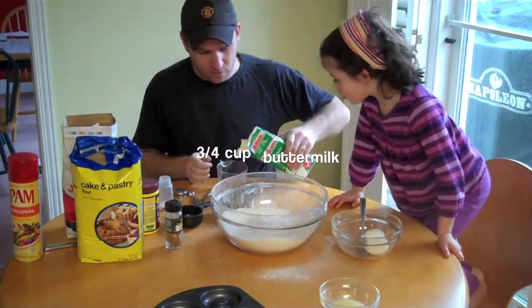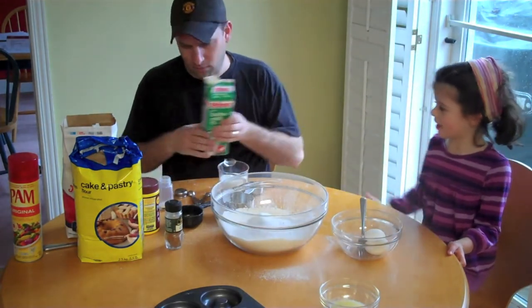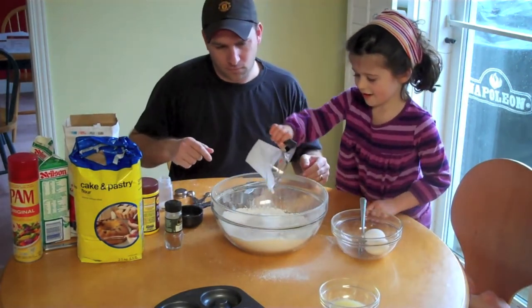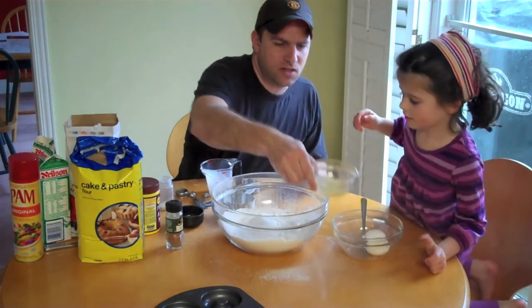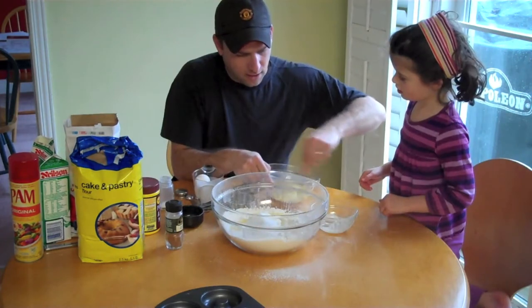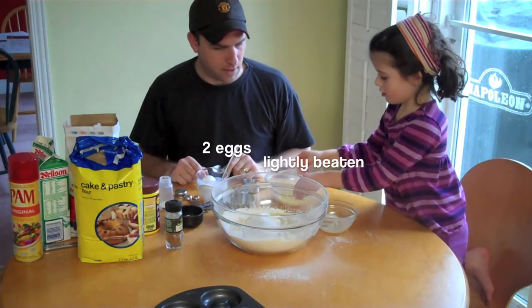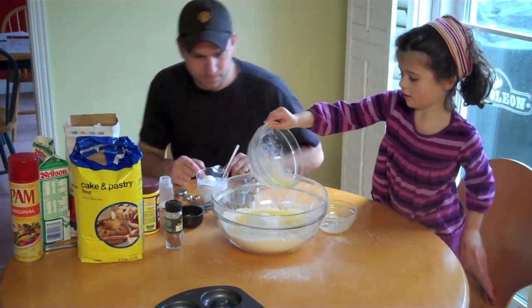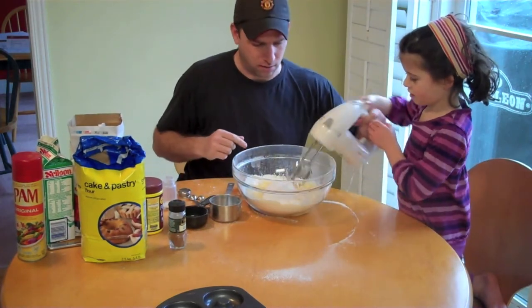We're going to add three quarters of a cup of buttermilk — just pour it in. And to that we'll add two tablespoons of melted butter. Then we're just going to beat this until it's all mixed together.